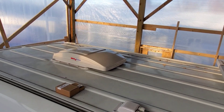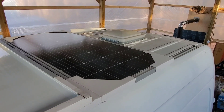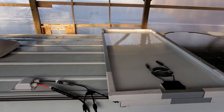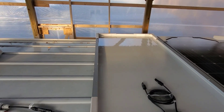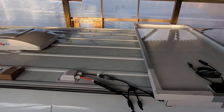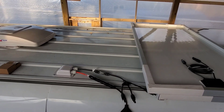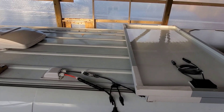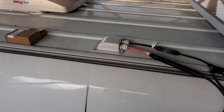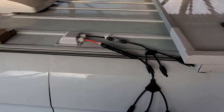Since they already had their Maxxair fan and their rear vent, we're going to go with 370 watt Rich Solar panels. We're going to mount them up here, giving them about 510 watts, along with two 200 amp hour energy batteries, giving them 400 amps. Let me get this die cord up and get these panels mounted, and I'll show you what we've done.